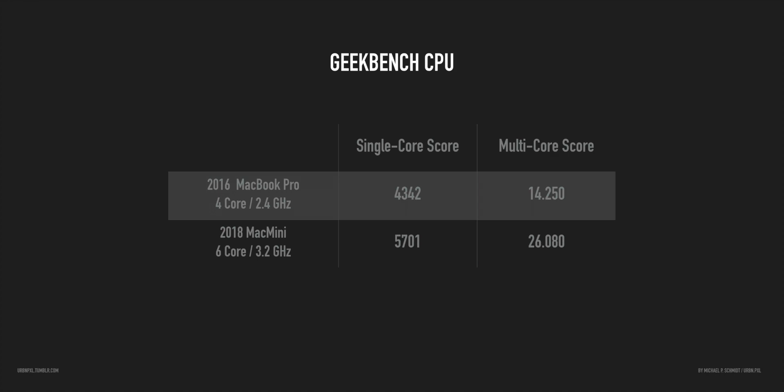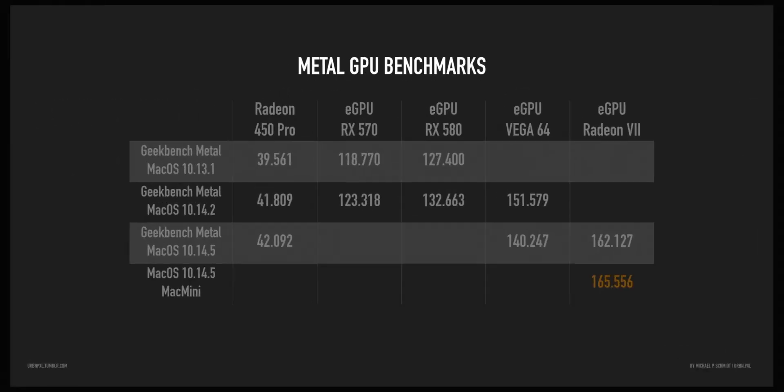I also did a CPU benchmark first. Here you can see the single core is not that much faster, but the multi-core of course is quite a bit better with the six cores, higher clock speed, and the more modern CPU infrastructure.